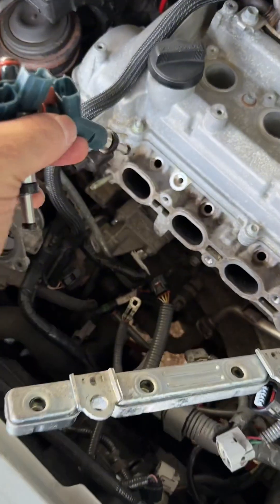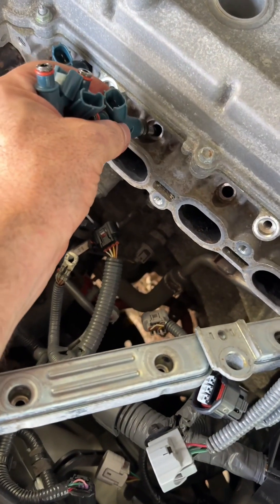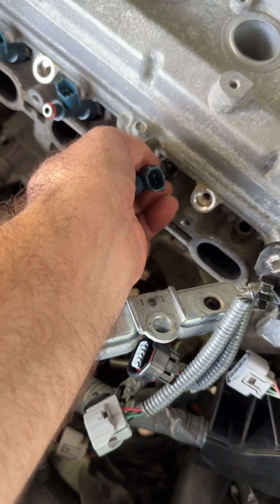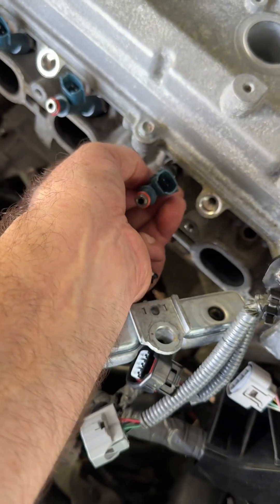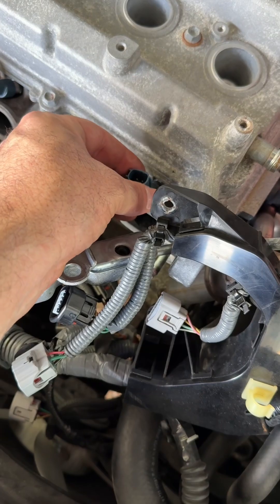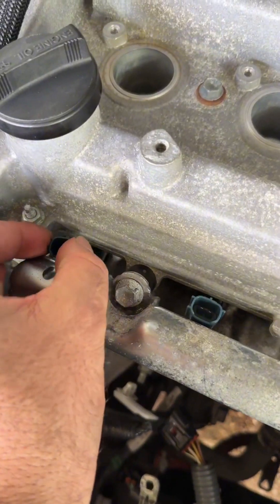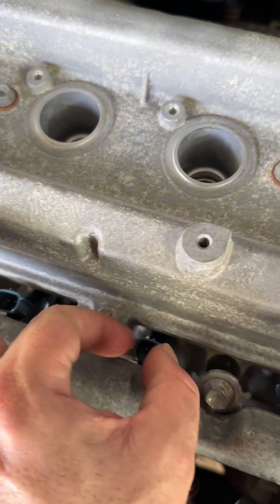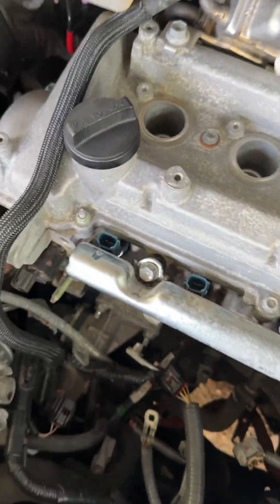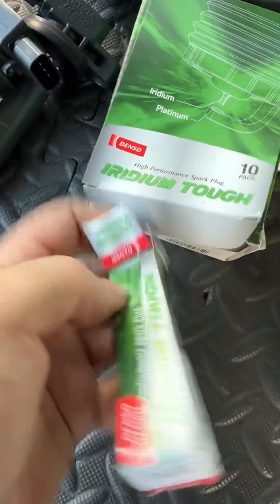Look at the injectors — they are impeccable! These injectors are as clean as they get. Let me place them in where they belong — one, two, three — I don't want them to hit anything. There it is: three, and finally number four. Once they are in position they're supposed to move very softly like this — this is how you know the injector is impeccable. The next step is to put in the brand new spark plugs.